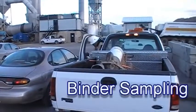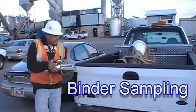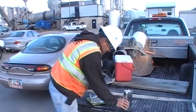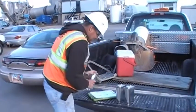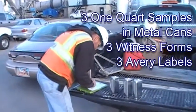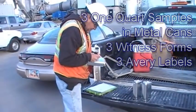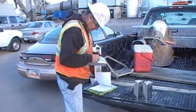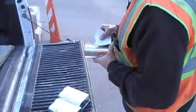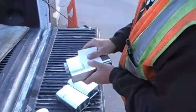Prior to sampling, the inspector must get three sample cans, three witness forms, and three Avery labels for the cans. These are typically obtained from either the crew materials technician or office manager. Apply the Avery labels to the cans and fill out the sampling date, time, and location on each can.